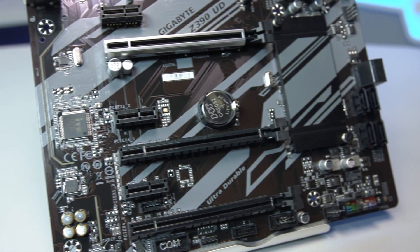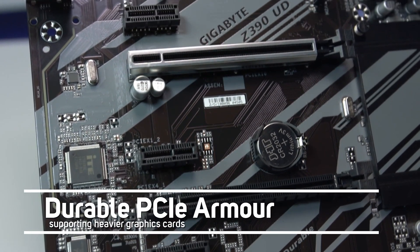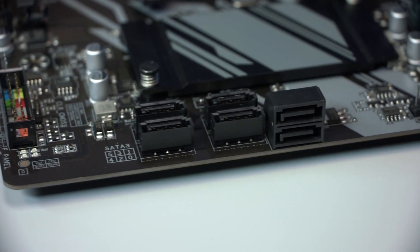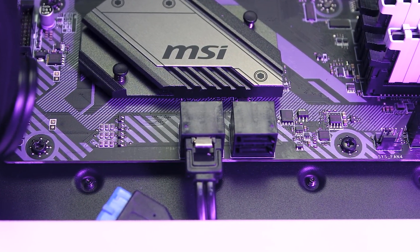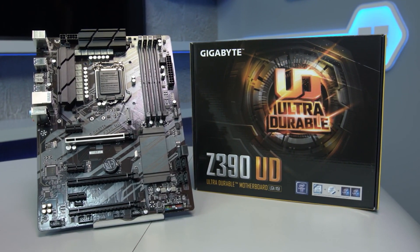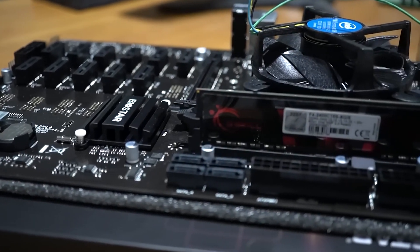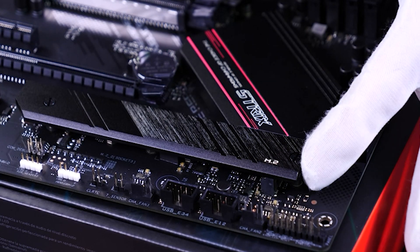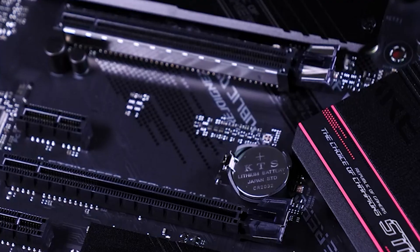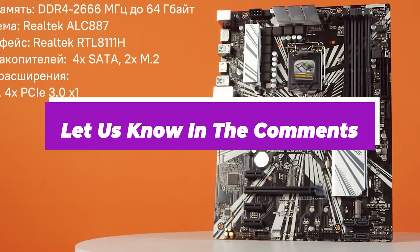Crypto mining is the process of generating new units of digital currency, and the motherboard is one of the most crucial components for it. Purpose-built mining motherboards offer multiple GPU PCIe expansion slots, must run 24/7 without overheating, and need overclocking features. All the products mentioned above are a perfect blend of versatility and innovation. Choose wisely which product suits you best, and let us know in the comments which model works for you and why.